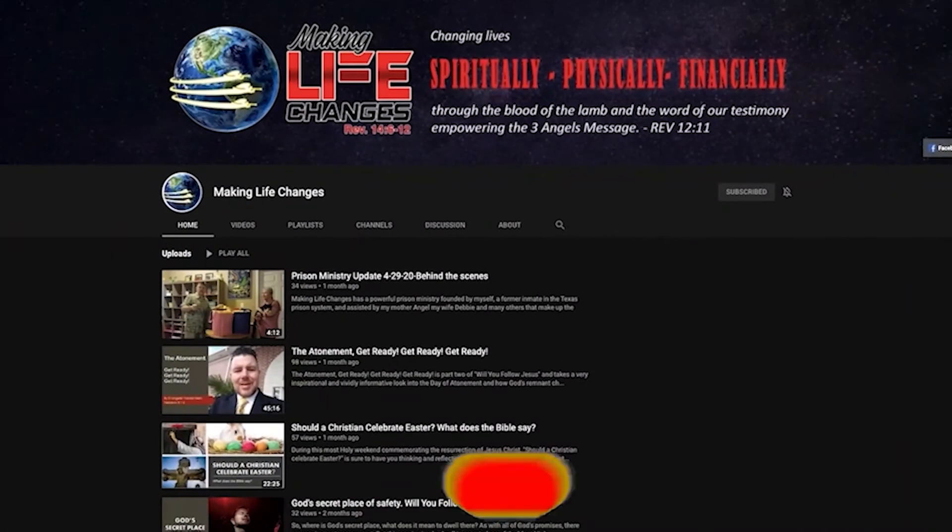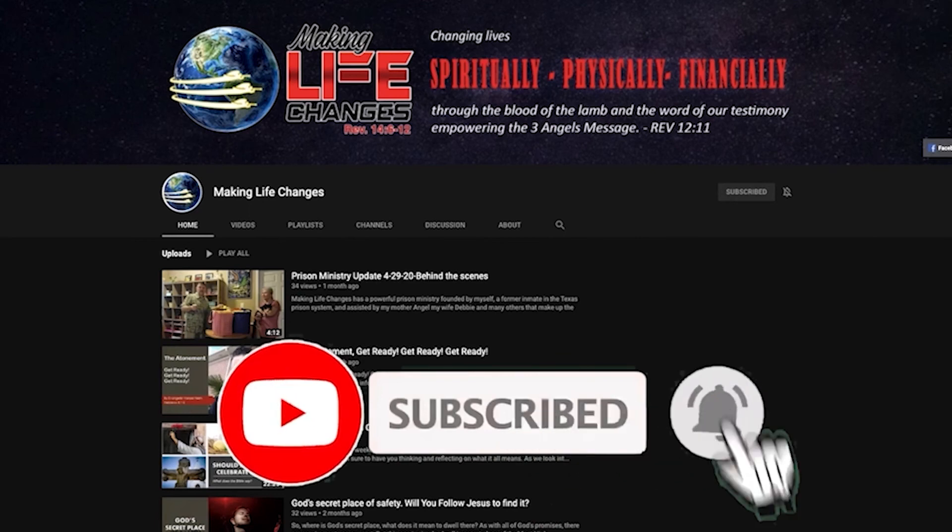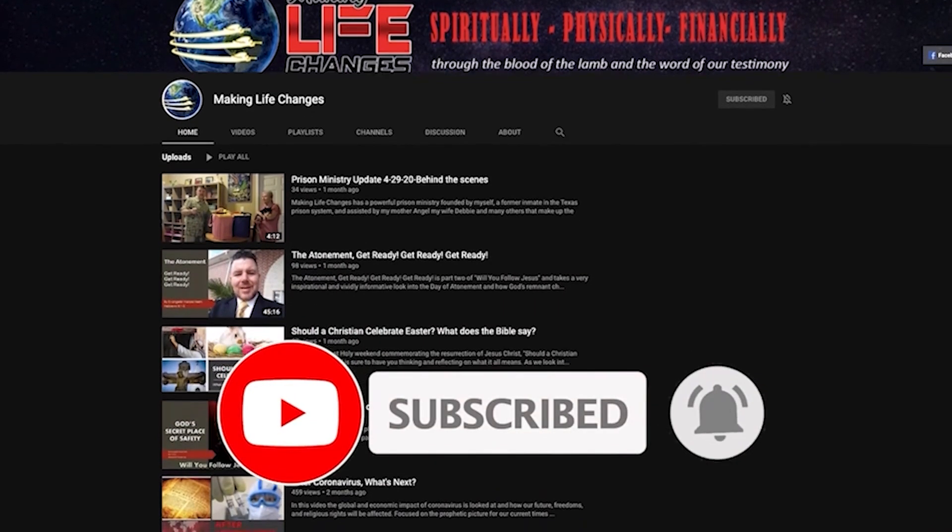And you can too — that's what I'm going to be talking about in this video. But before I do, make sure you subscribe to my channel and hit the bell so you don't miss any of my future updates.